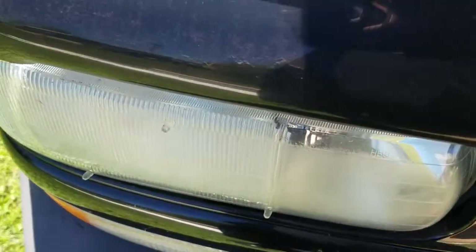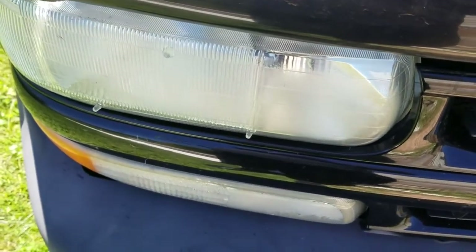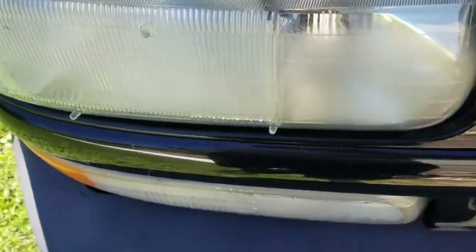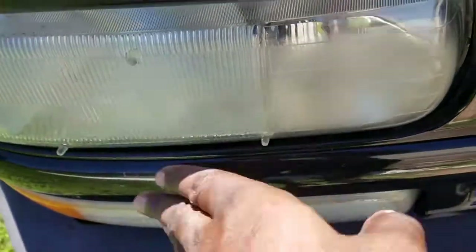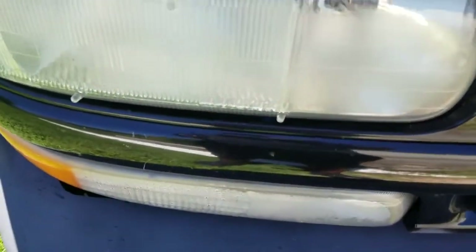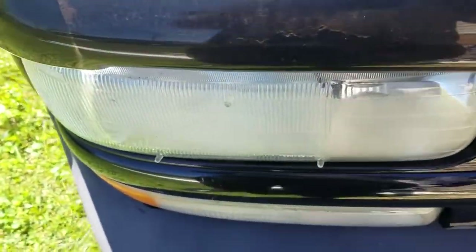It's real simple. I know a lot of you got headlights and you barely can see at night because of the haze — due to time, the clear coat and stuff burns off and then you get all the stuff on it. I'm gonna show you how to polish it up real quick.